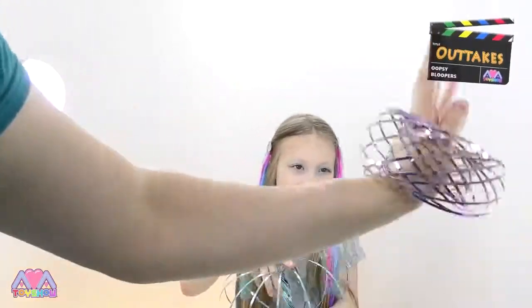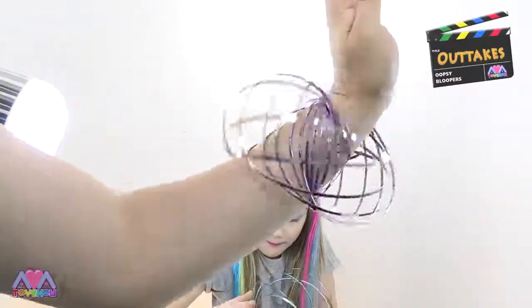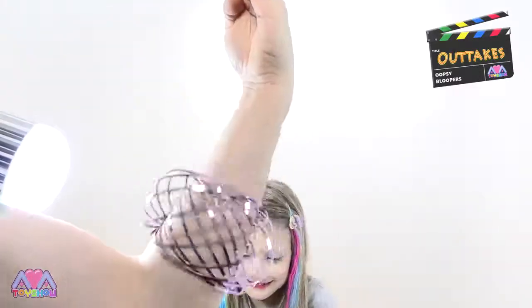It looks like a bubble - look! Woah! How did you do that, Dad? Woah! Look at that transfer! That's cool! Ready? Go!